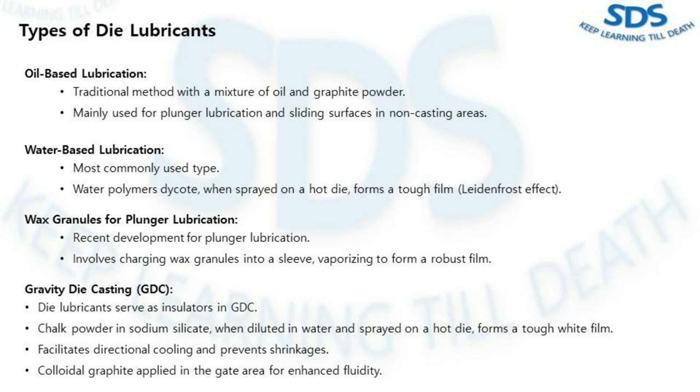In gravity die casting, die lubricants serve a different purpose — they act as insulators to retain heat in the die. Chalk powder in sodium silicate, when diluted in water and sprayed on the hot die, forms a tough white film that facilitates directional cooling and avoids shrinkage.